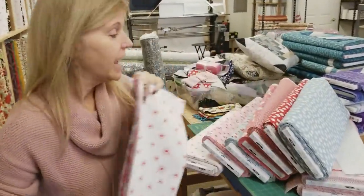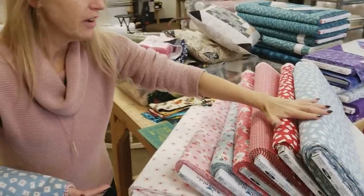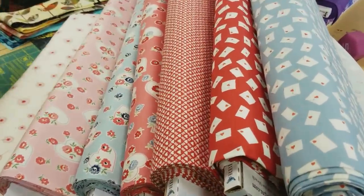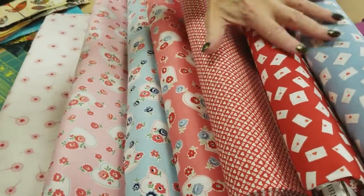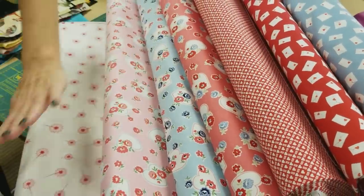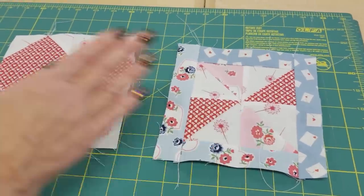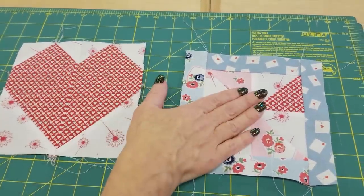Now for this pattern, you're going to need either quarter yards or fat quarters. I'm going to use quarter yards and I have this very nice group of fabrics from Riley Blake. It's called Love Letters. So we need six quarter yards that are colorful and three quarter yards that you would consider background that are almost plain or very light. For this quilt, we have two blocks: a heart block and a pinwheel block.